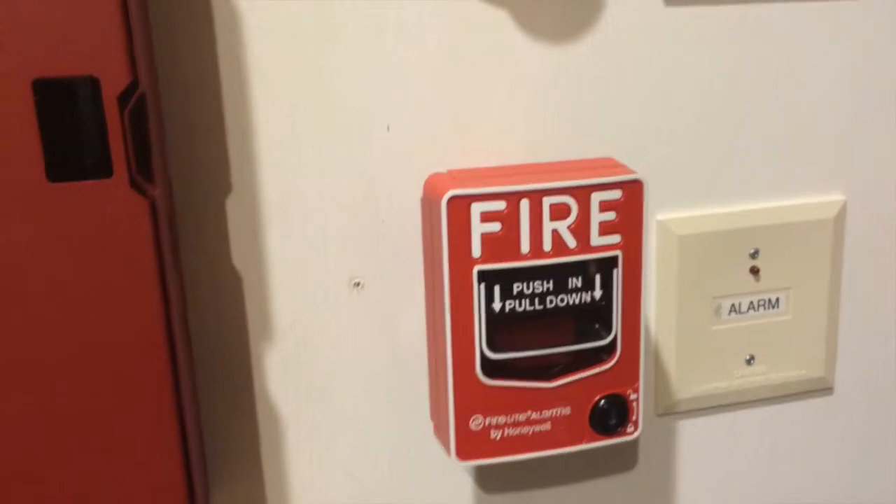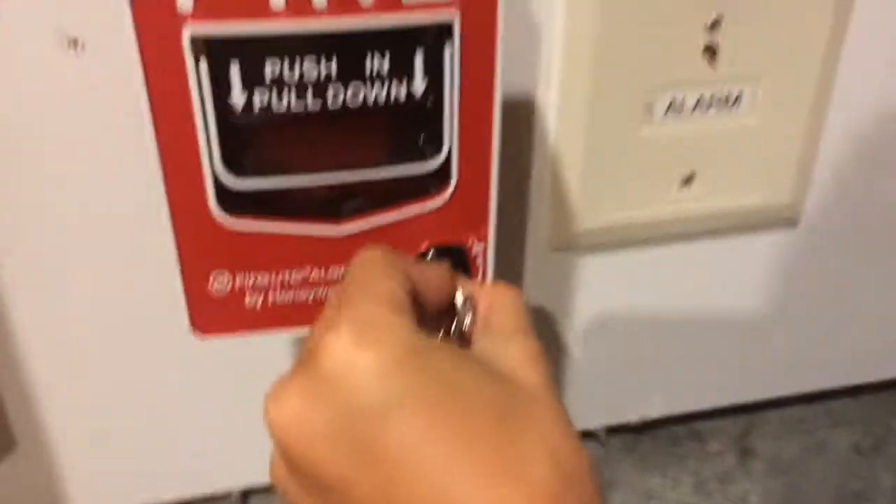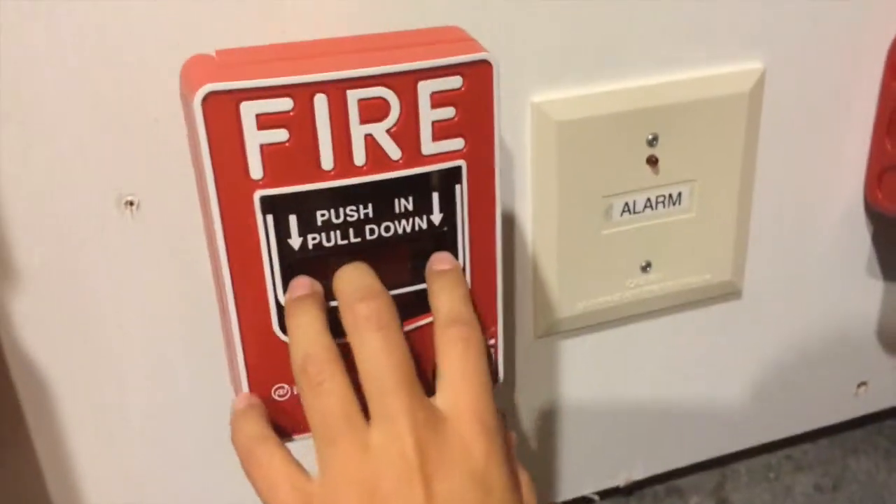So that's basically the system. I'm going to go ahead and pull the alarm — let me quickly get my keys. Without further ado, here we go.